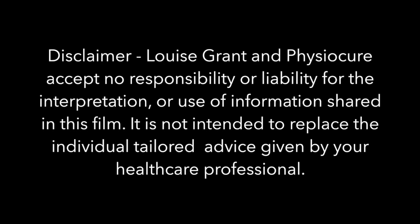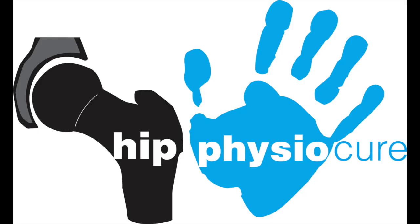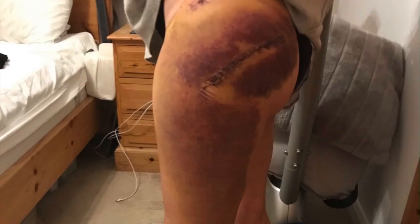Today we're going to talk about scar massage. I had my hip replacement done in November 2019, and as you know, I'm a hip physio. I just want to share a bit about my scar massage experience.